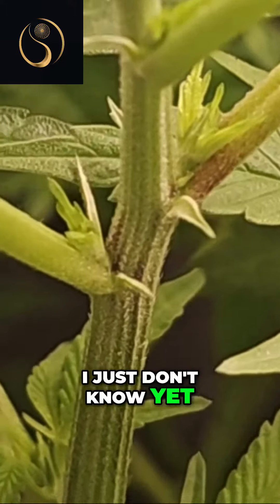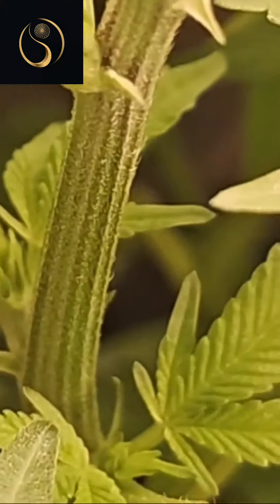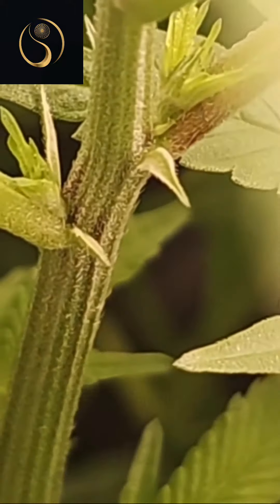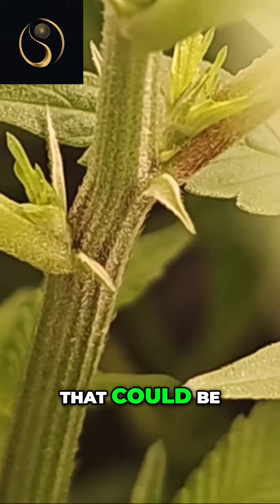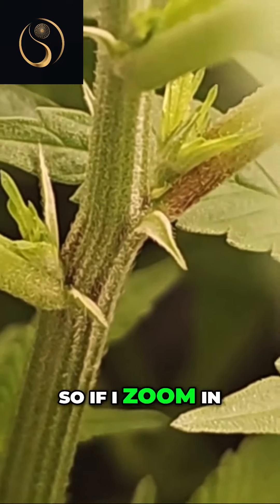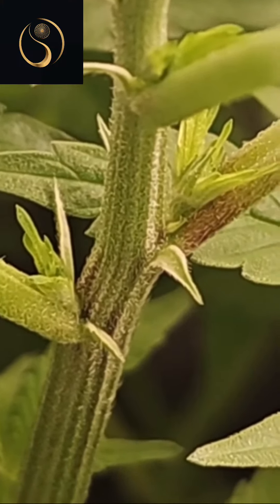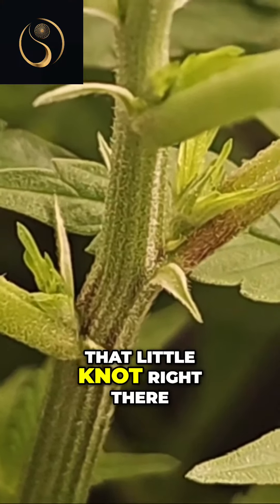I just don't know yet. Let me in there — there's a leaf. See, that could be a little nut sack, you see that tucked away in there? So if I zoom in, you can zoom in too. I'm trying to debate if that little knot right there...